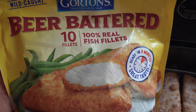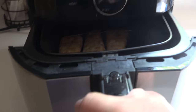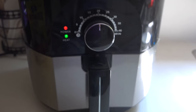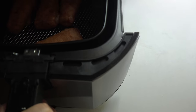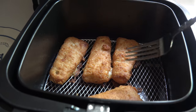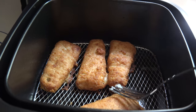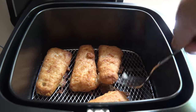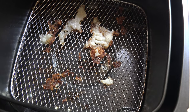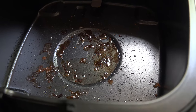Next up, I'm going to try some beer-battered fish fillets for 20 minutes. After 20 minutes, they're looking nice and crispy. There's some sticking going on when taking them out, so you do still have to deal with that issue even with an air fryer. And underneath the basket there will likely be drippings to clean up later as well.